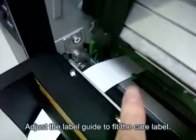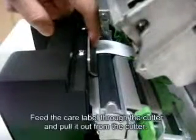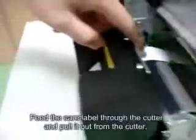Fourth, adjust the label guide to fix the care label. Fifth, put the care label inside the cutter. And then pull it out from the cutter.